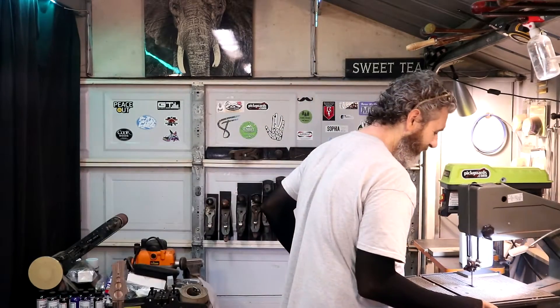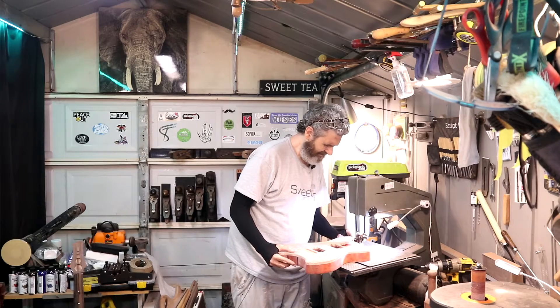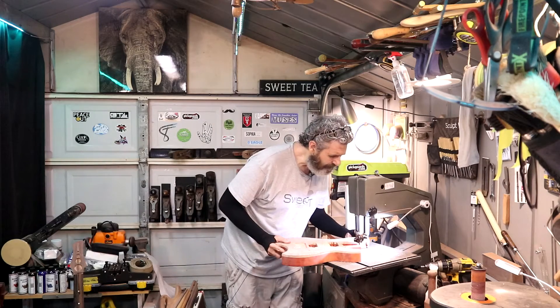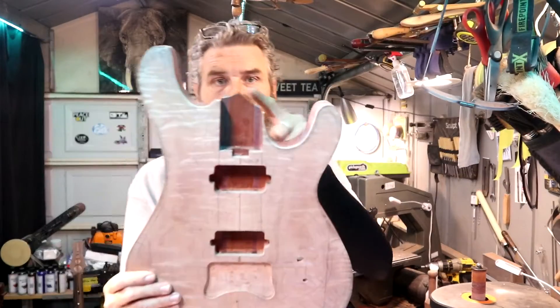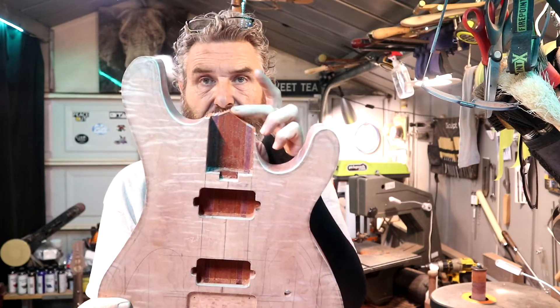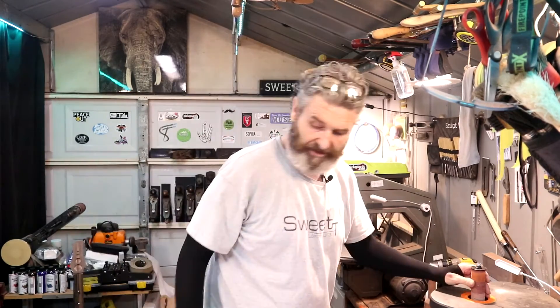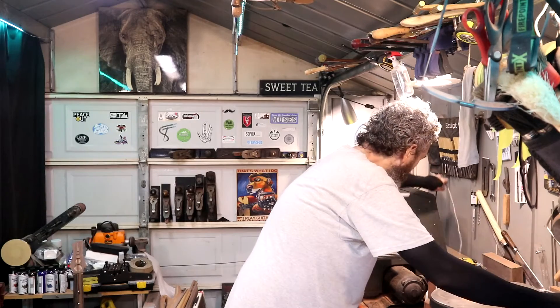I am excited to be back on this build. I hope you guys have enjoyed the last couple of videos I released. Let's get this cut real quick — I want to create a little dip right there. I'll sand some of this off so it's not coming to such a sharp point. We're going to fire up the spindle sander and get some more work done on these cutaways. Let me check the diameter of the drum on the spindle sander — we're all good. Let's crank up the vacuum cleaner and get some work done on this body.